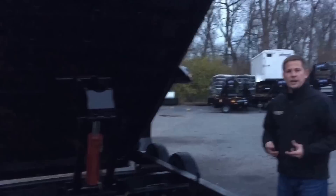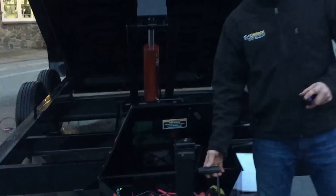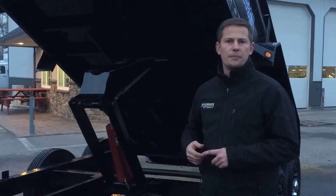When storing your dump trailer, some people don't want it to be a water collector — in that case, use your jack to lift the trailer beyond level so water runs out. We recommend that you don't store your dump bed in the up position. Over time, you're going to get moisture on your cylinder and it's going to rust. We recommend storing your dump bed fully retracted.